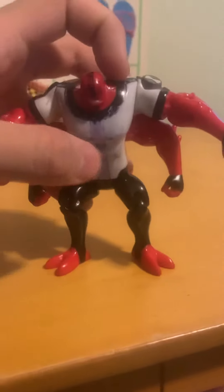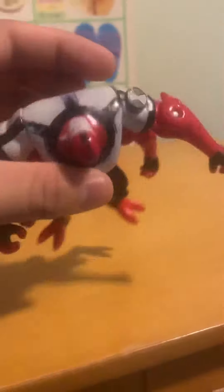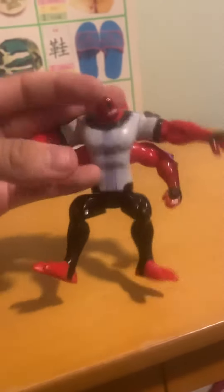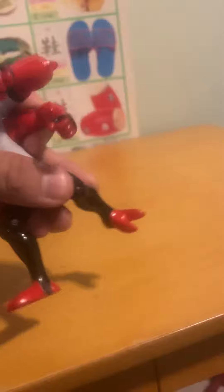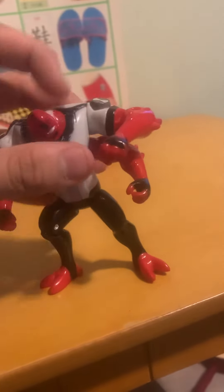Now for the battle pose one — this guy has seen better days. The back stripe is basically gone and the paint is wearing off. It's got the same articulation as the regular Fourarms, except they removed the wrist movement, which kind of sucks. It's also hard to get him to stand because of the weird pose.